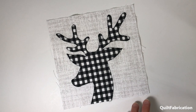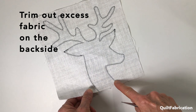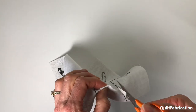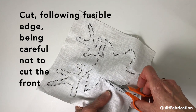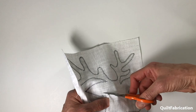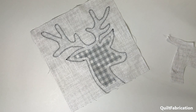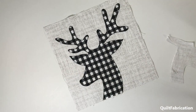My little deer is all stitched up and almost ready to go. The last thing we need to do is trim out the excess fabric in the back. I have a line of fusible along the bottom so I can't get in that way, so I'm going to pull the two pieces of fabric apart and make a little snip to get my scissors in there. Then I'll work my way around the edge, being careful not to catch the fabric on the front. We've just reduced some of the bulk on the front. He's done and ready to go. Thanks for watching — we'll see you next time.